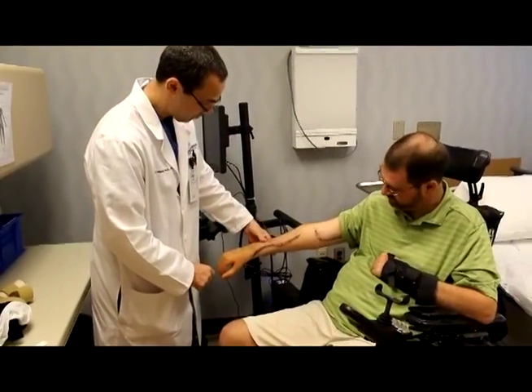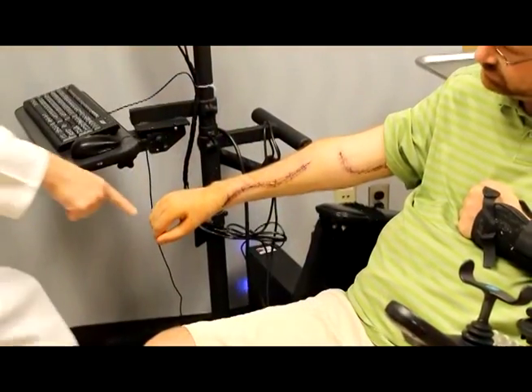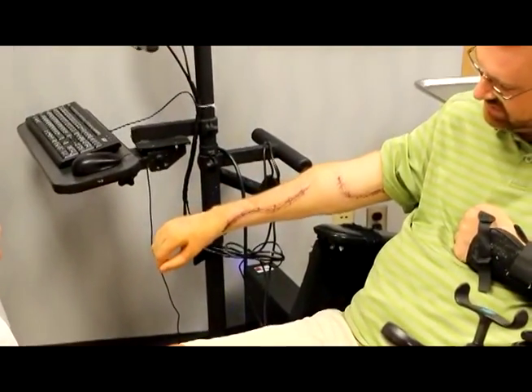We can take a muscle or two from the arm without losing function in that arm, and yet add something to hand and wrist function that creates the ability to pinch and grasp any object — something that prior to surgery they cannot do.